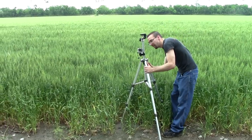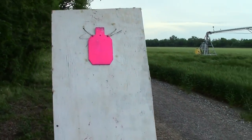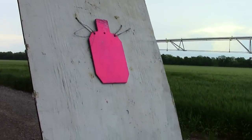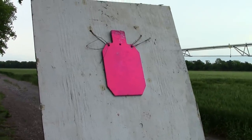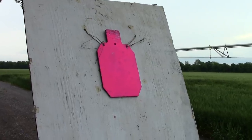We're setting up the target camera — it's a GoPro. Here is our target. It's a big old 8x4 with a steel target slapped onto it, painted a wonderful pink. I think it's going to show up really well.